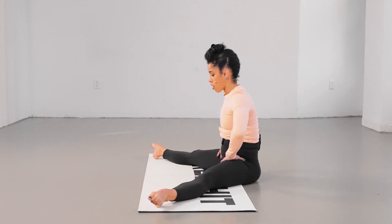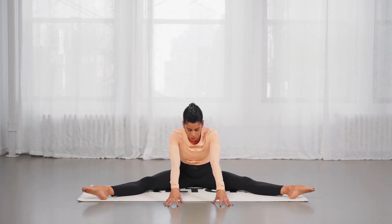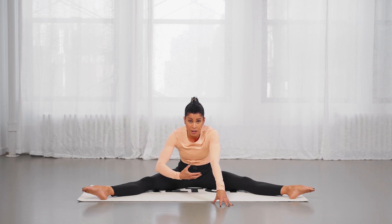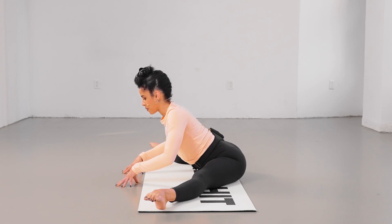A lot of times if your hips are back and you reach forward, although your hands are touching the floor, your stomach is far away. And to make that change, you then have to shift the hips back.